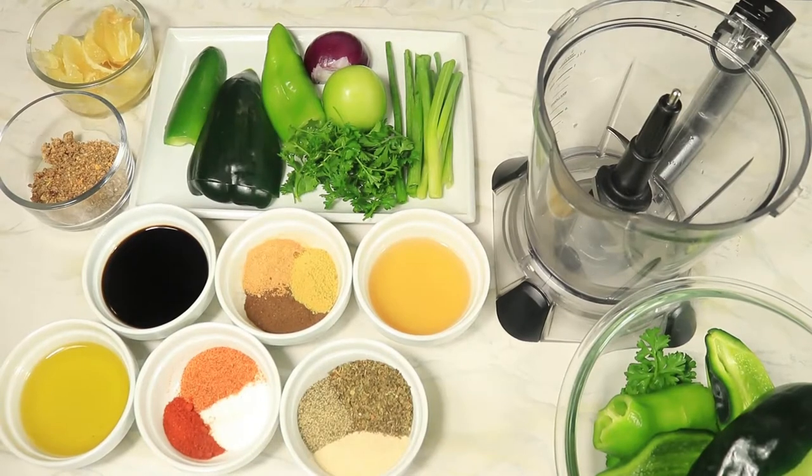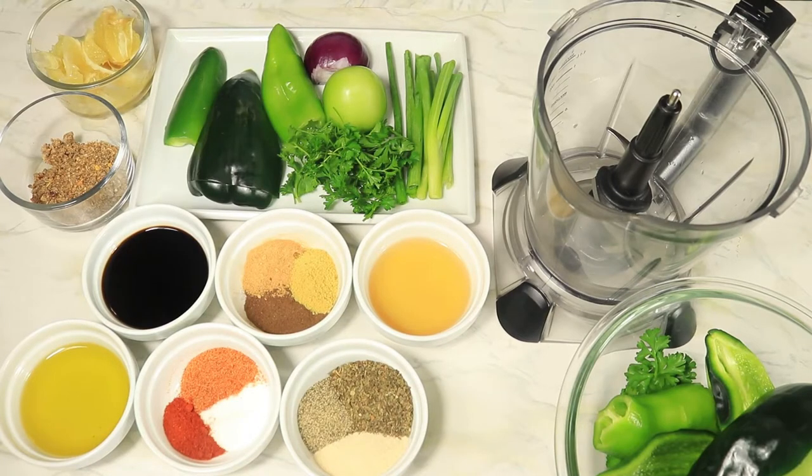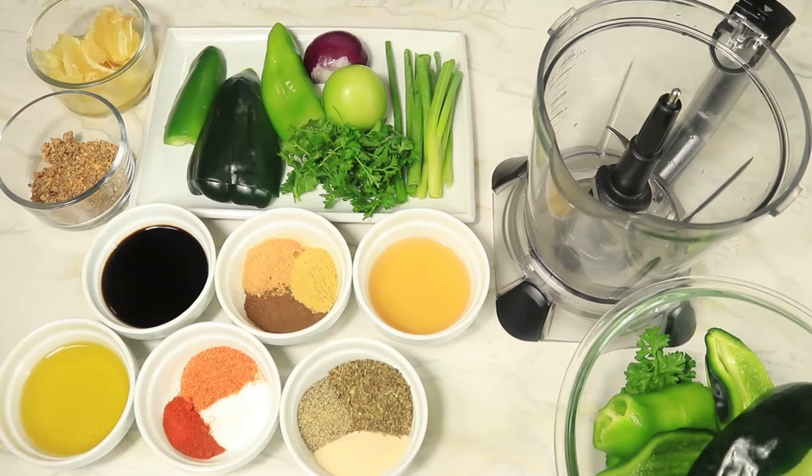Start by cutting up your vegetables. I have green onions, parsley, tomatillos, sweet peppers, poblano peppers, red onions, jalapenos, and lemons — well, lemons for the lemon juice.